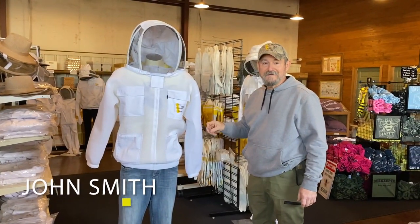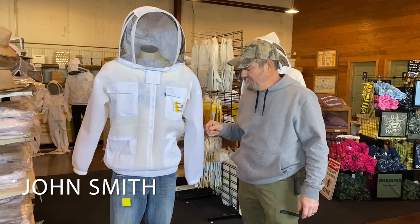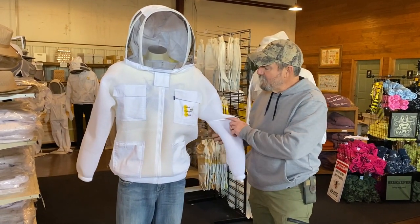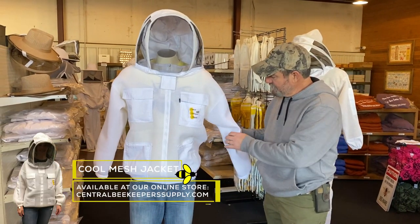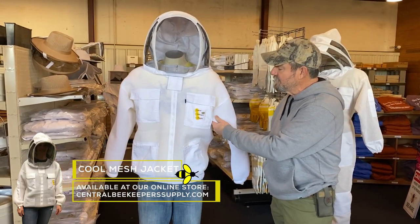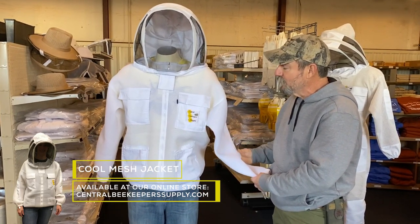I want to talk to you a little bit today about the cool mesh jacket. These are now available here at the store. We have gotten in a good shipment of these, and we're offering them at an introductory price right at the moment.